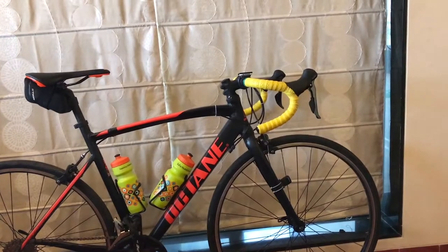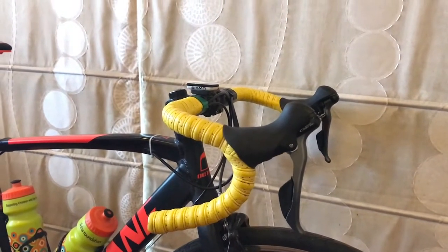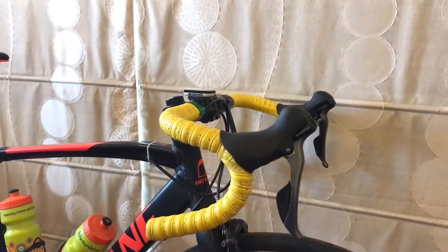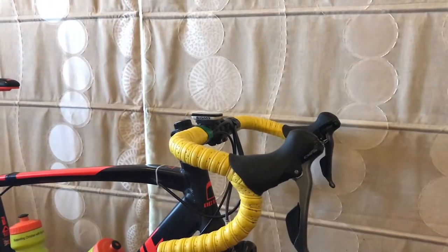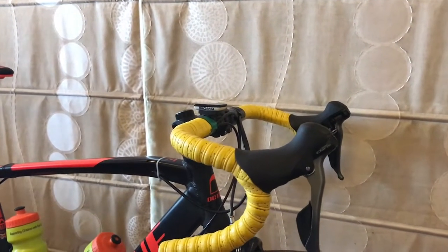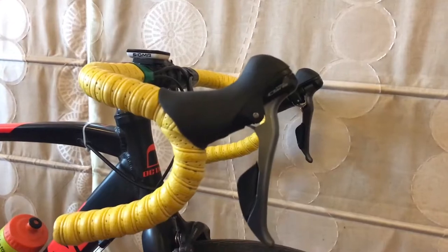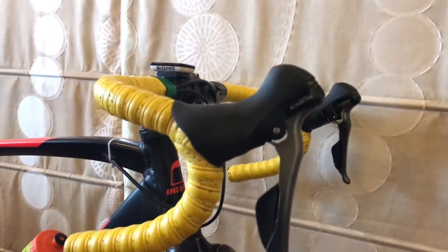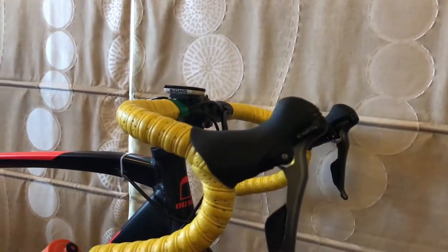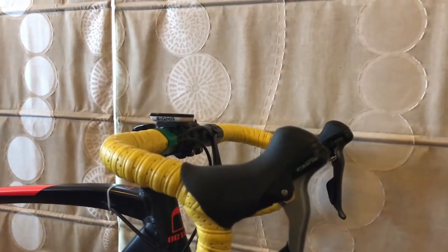Starting at the front: Shimano Claris, a beginner-level road bike groupset, very good for its price. It's an eight-speed cassette on the back and a two-by chainring in the front. Along with these shifters, Shimano have done a really good job — this is a dual integrated shifter with the brake integrated into one shifter. The right is for the rear derailleur and rear mech, the left is for the front mech and front chainrings.